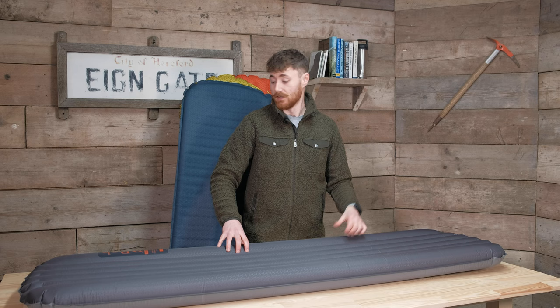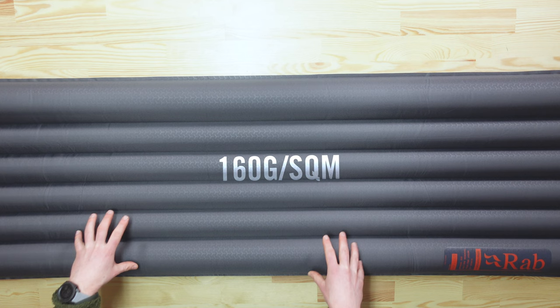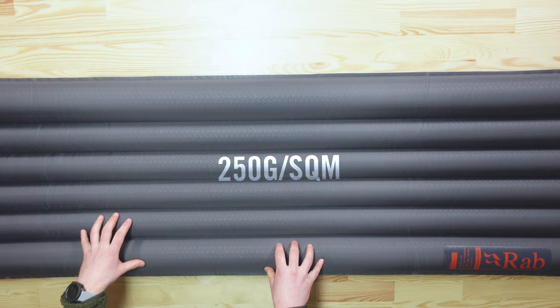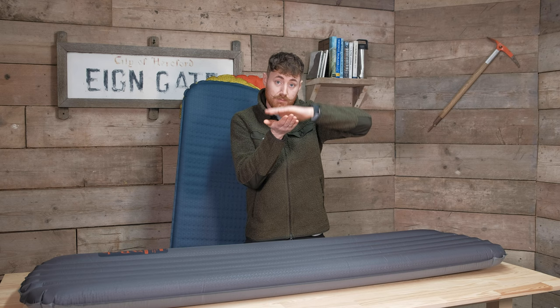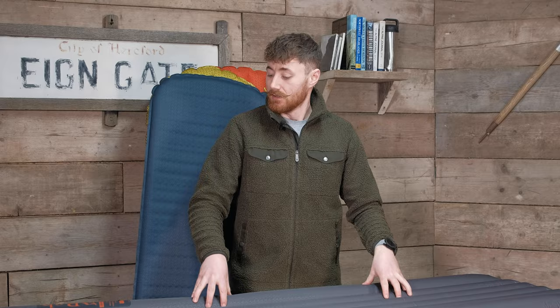In the Stratosphere 4 the insulation is at 160 grams per square meter; in the 5.5 it jumps up to 250 grams per square meter. With that insulation, Rab have actually bonded it to the top and bottom layers of the fabric — think of it like a sandwich — so when you inflate the baffles it pulls that insulation apart and it lofts better, holding more warmth. Because it's fixed at two points being pulled apart when the baffles inflate, all that air circulates between them and you get more insulative properties from the mat. Really smart design.